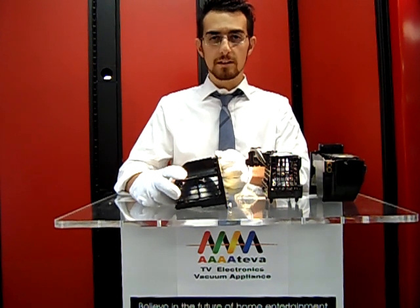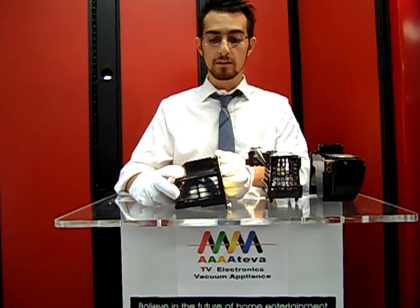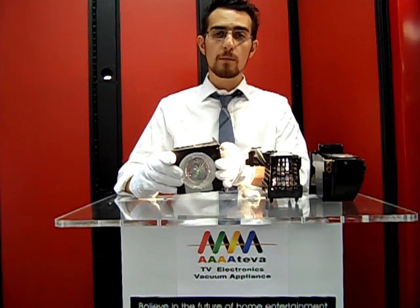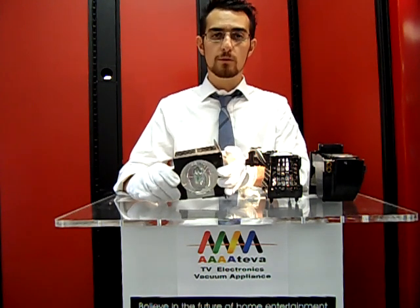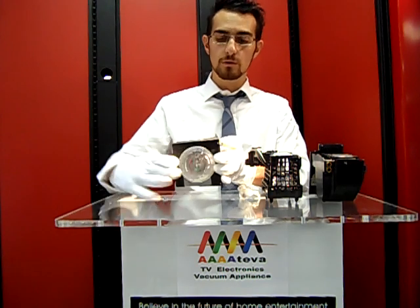What we recommend is, for the extra $20 to $40 depending on the housing, purchase the bulb with the housing as a whole piece. It's going to minimize any potential risk that you'll have of assembling the bulb the wrong way. It will also prevent you from having to come into contact with the bulb, which is something you do not want to do.